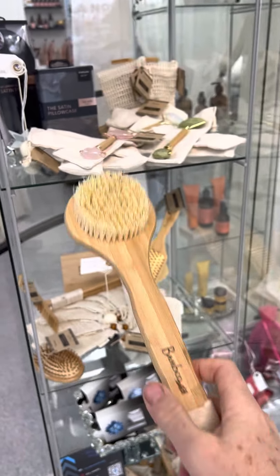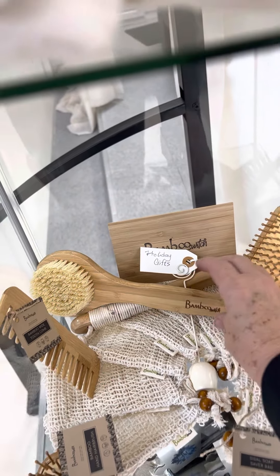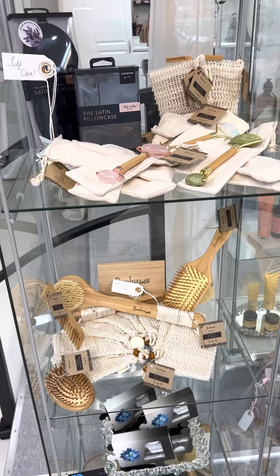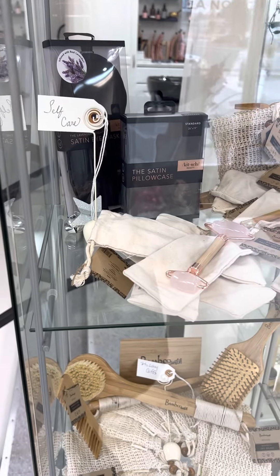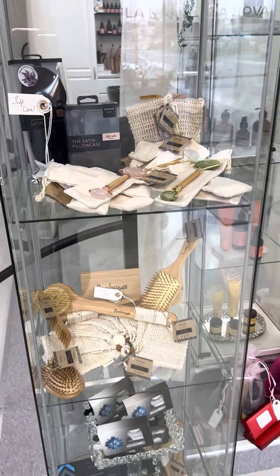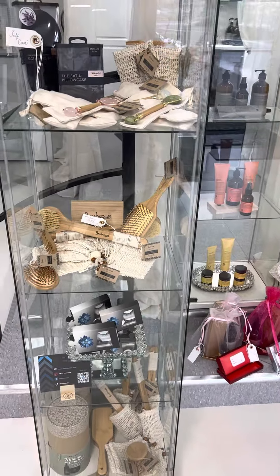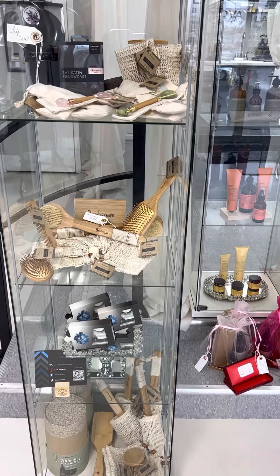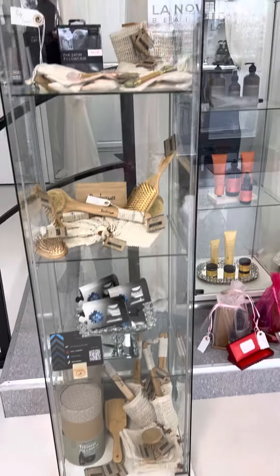Dry brushing is so beneficial. What it does is help you with your lymphatic system drainage, it helps reduce cellulite, and when you are pushing all of your toxins to your lymph system to aid in drainage, it helps get rid of all the excess toxins in your body.